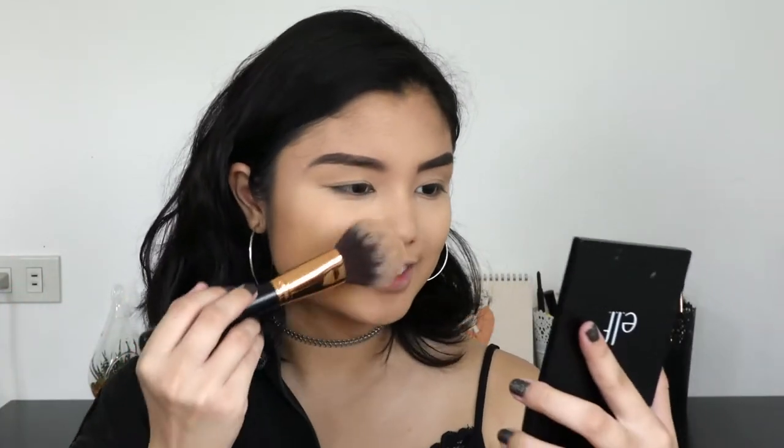With the same brush, making sure the excess has been tapped off, I'm just going to bronze on the side of my nose — nothing too precise, just very messy like this. It actually didn't do much, but doing that makes me feel like I sort of contoured my nose a little bit by bronzing it. For blush, I'm using this e.l.f. blush palette and I'm taking this peachy color right here.